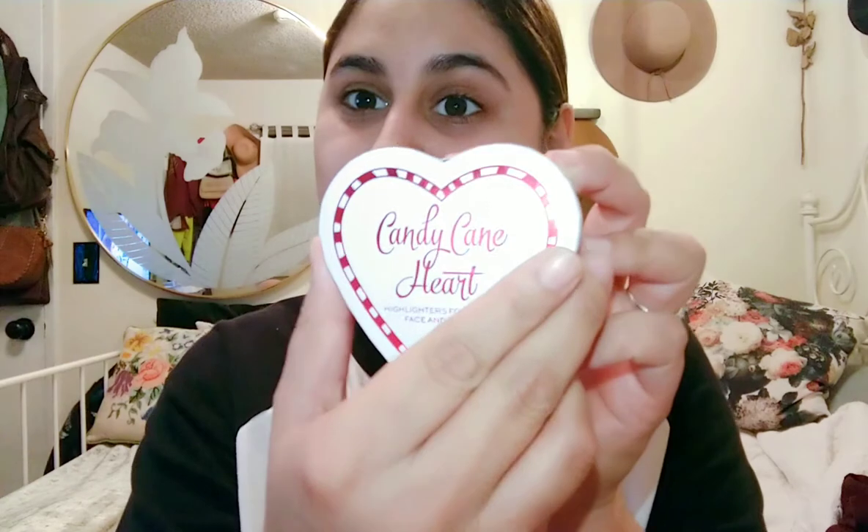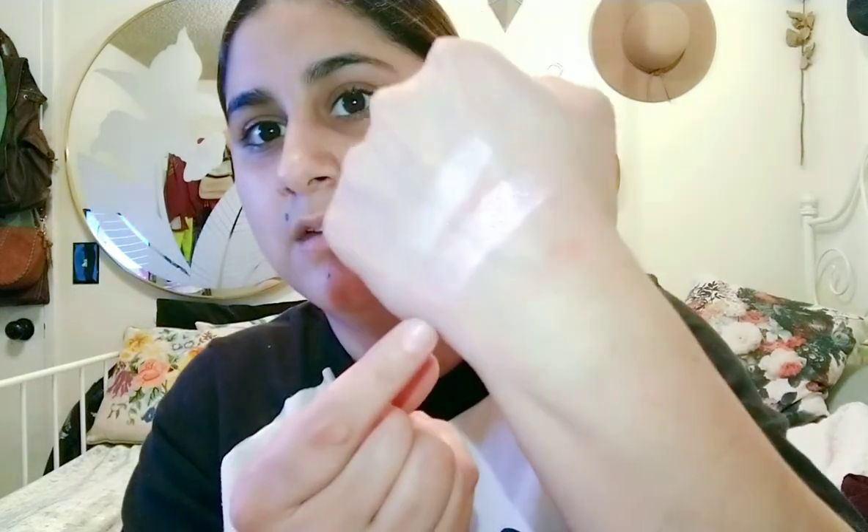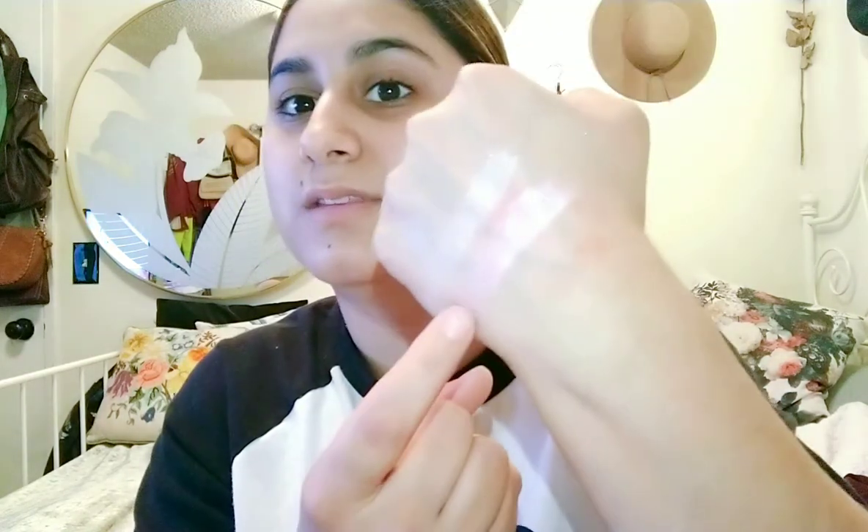Then we have Candy Cane Heart, and this one I thought was really cute — it's so cute, definitely really Christmassy. You have to kind of swirl it together. It looks like a pinky reddish highlight — definitely a pink one because the red turns it kind of pink. They're really glowy and super pretty. So this one's Candy Cane Heart.